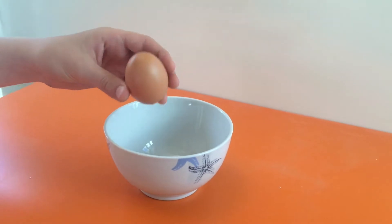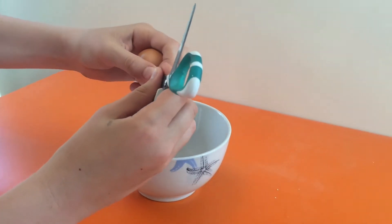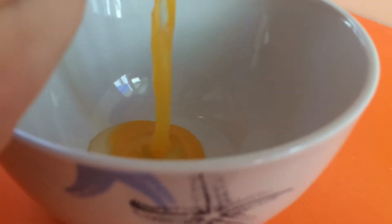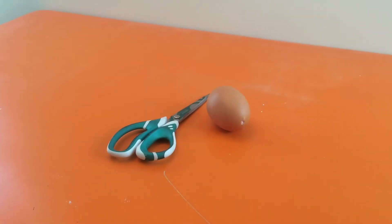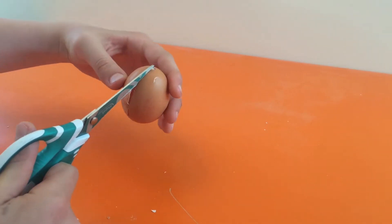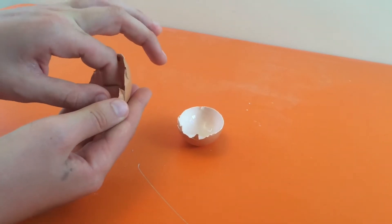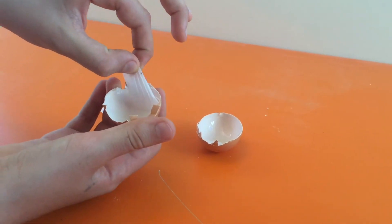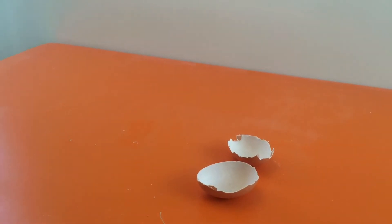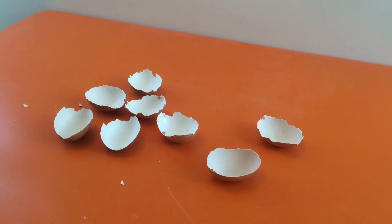Now we will empty the egg because we need to use the eggshell. Put a hole at the top of the egg and another hole at the bottom, then blow into one of the holes to empty the egg. Cut the eggshell in two to have two halves, then remove some of the skin of the egg. If you're hungry for an omelet, you can break more eggs and have more shells. Make sure they dry before the next step — you can clean them a bit.